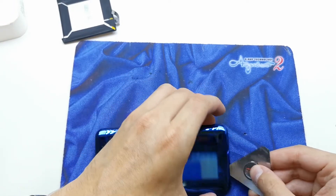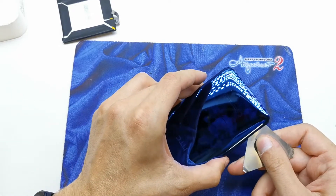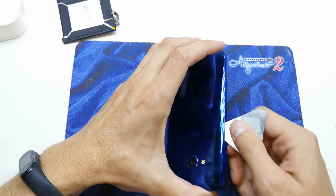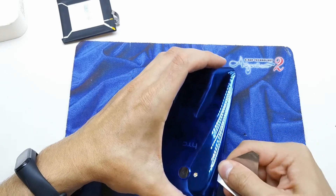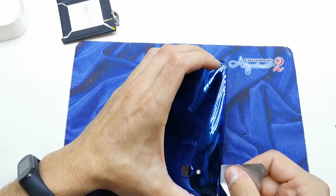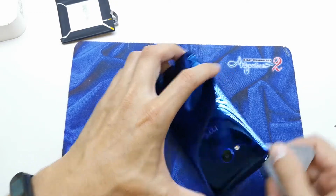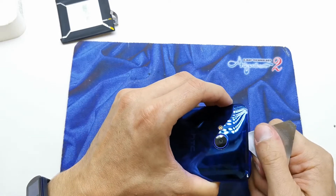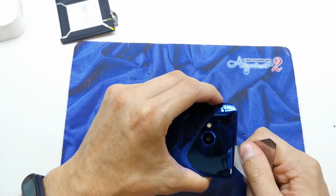Now we're going to open it by sliding this tool around the cover. We need to cut off all the glue, which is not simple as you see. You need to have some experience, but I hope you can do it well by following along with me.